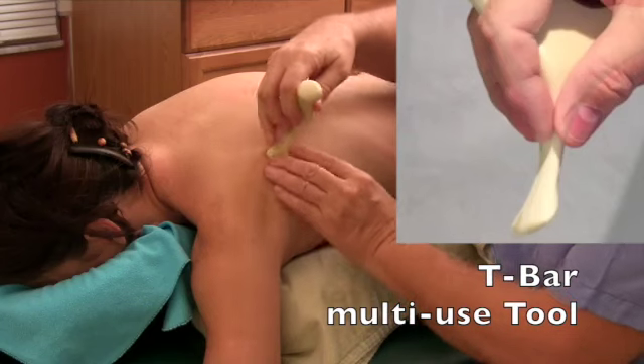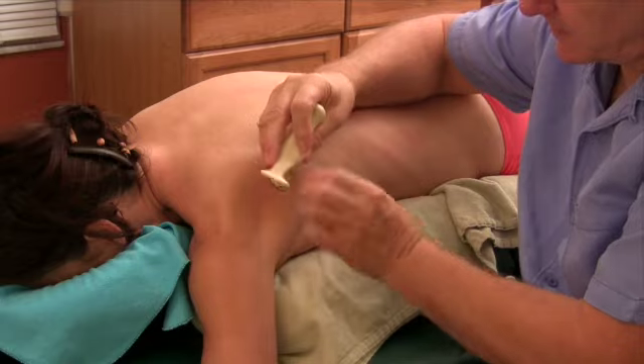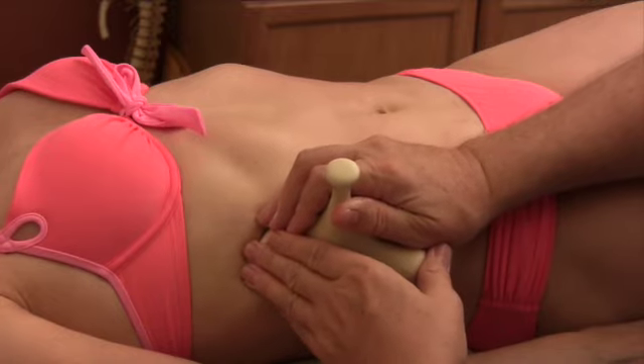I'm using this flat edge and going right along that root of the scapula, that part of the T-bar. And that will fit right in between the ribs beautifully. I'm right in there. But I will, of course, have both of my hands.